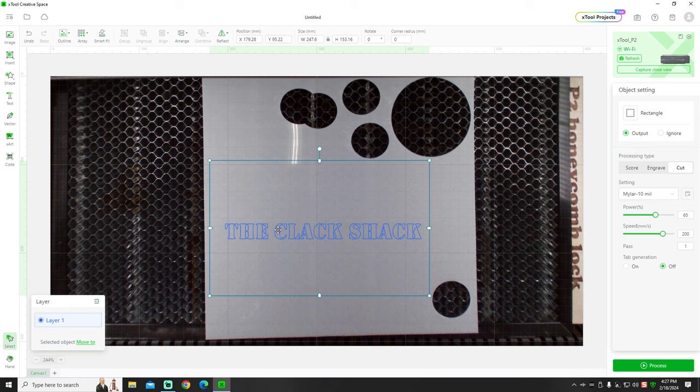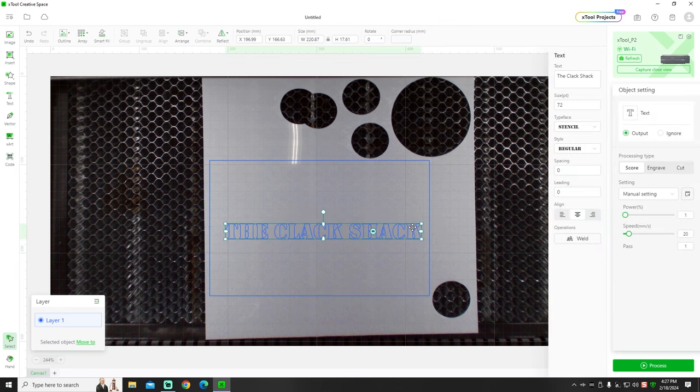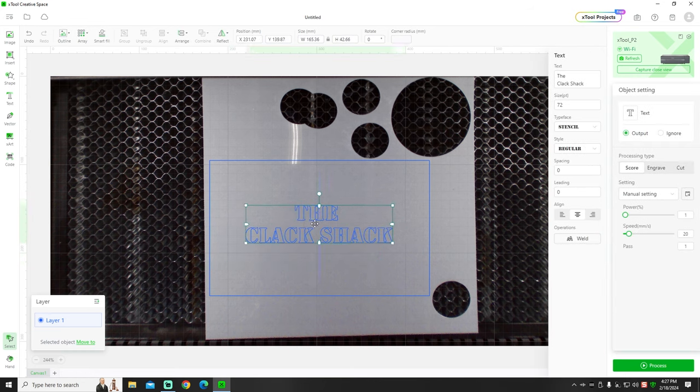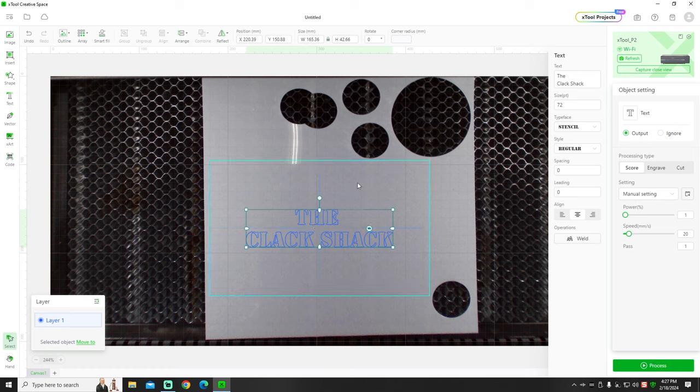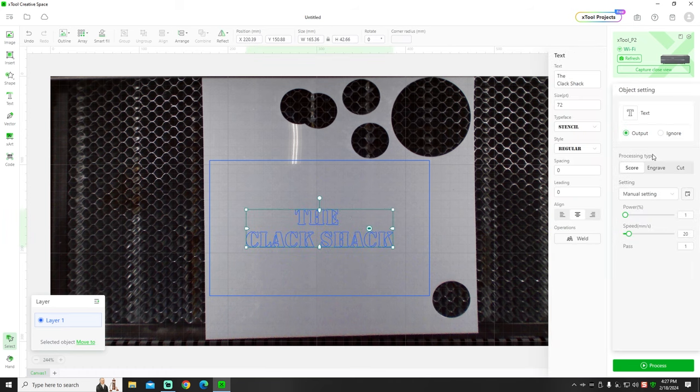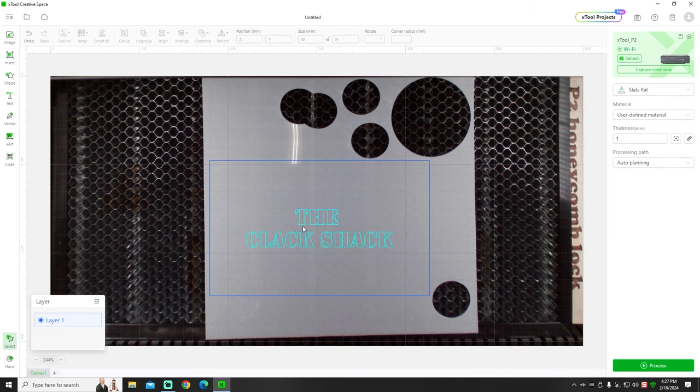If you're doing text as a stencil, you'll want to leave enough room on the sides for painting. I'll center this in the workspace, click on the text, and set it to cut. I'll go down and select my 10mm mylar setting: 65 power at 200 millimeters per second. That's a really fast cut.